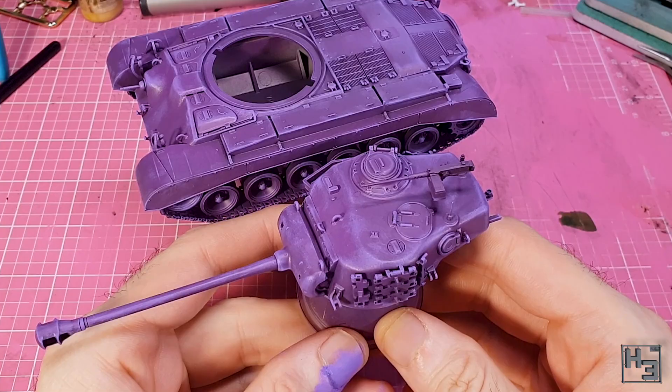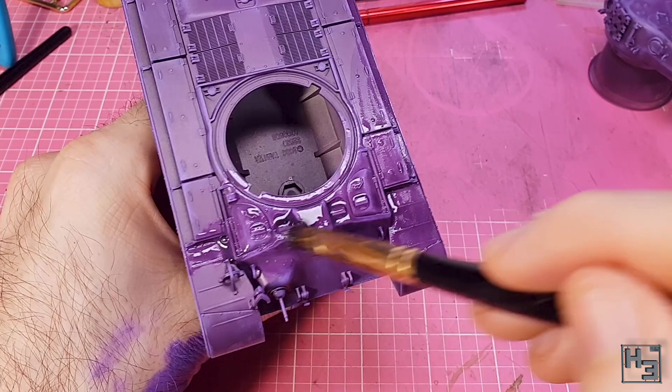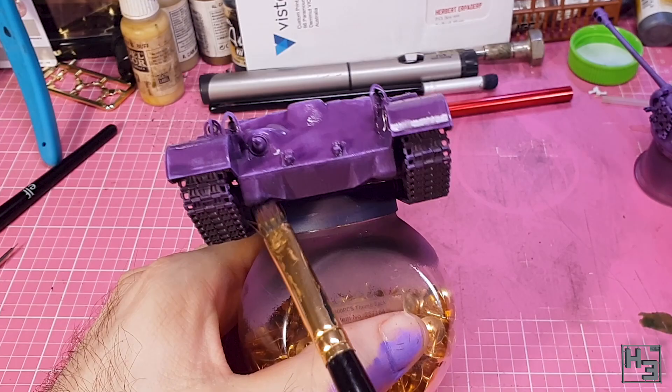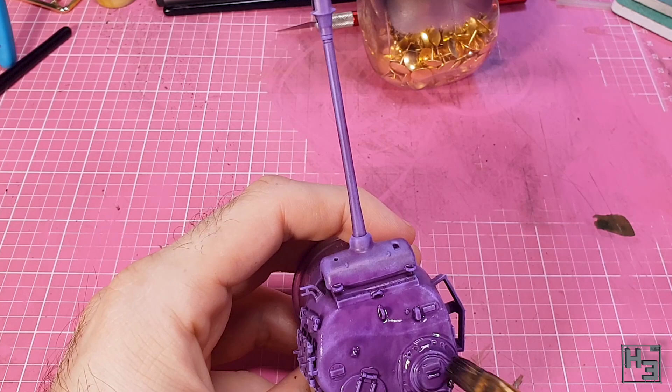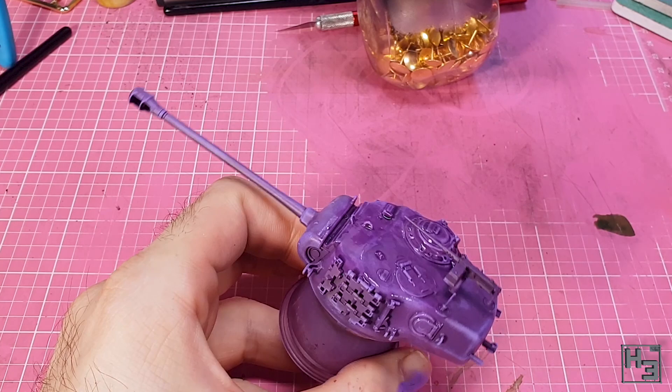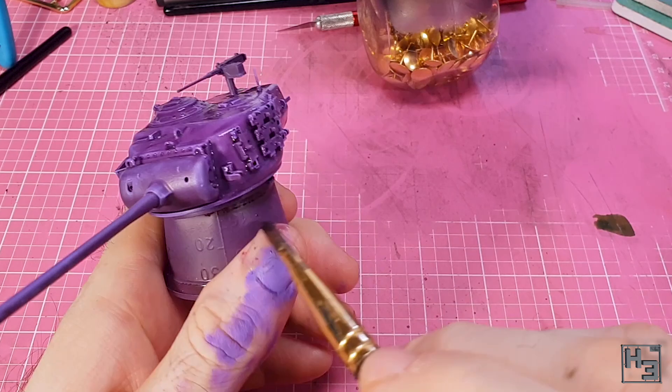I applied a coat of Army Painter purple tone, which was mixed about 50/50 with water, and I just brush it all over the model. This will naturally want to build up around gaps and inside angled parts, which is what we want, though I do try to avoid letting it pool up on flat surfaces — that would cause tide marks as it dries. The result is pretty nice. It has blended the highlights with the base coat and made it look a bit less stark, as well as providing nice darker shading in the gaps and corners.